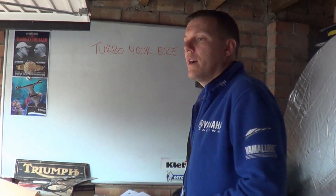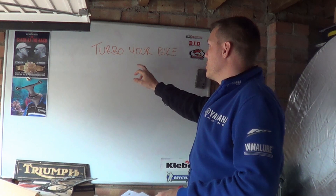My name's Matt, welcome back to the shop, and today we're talking about: so you want to turbo your bike.